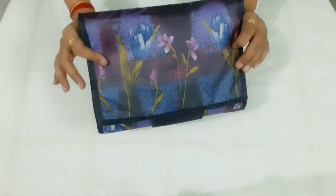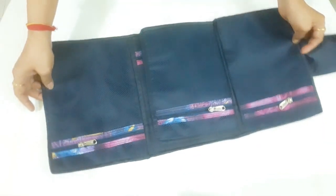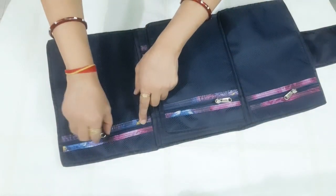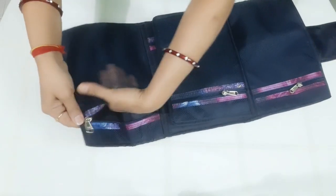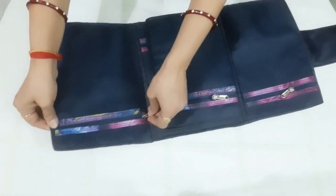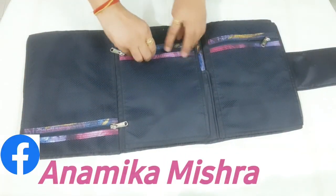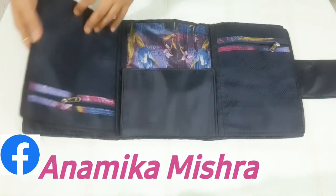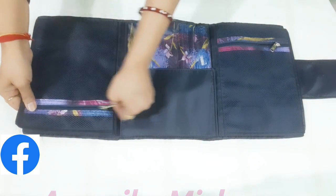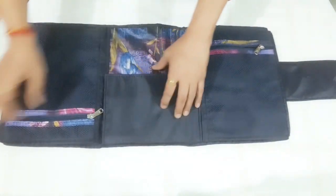See friends, we have made a file folder. We will open it with a side pocket. When we set our file folder, we will close the file folder. We will lock it with the file folder.